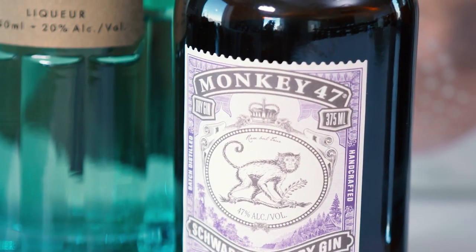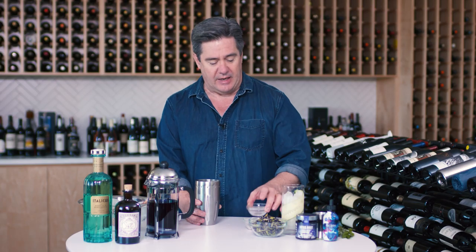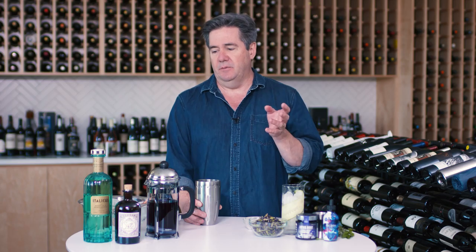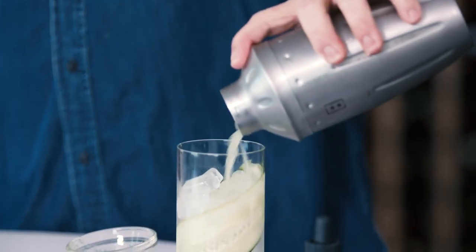I'm using Monkey 47 gin — it's tasty stuff. One ounce of Italicus Rosolia, an Italian aperitif with the flavor of bergamot oranges and a little bit of roses. It's really gorgeously aromatic and a little bit sweet. Add a little freshly squeezed cucumber juice, about an ounce of that. Typically with cocktails, if you've got fruit juice in them, you're going to shake them. If it's straight alcohol, you stir.